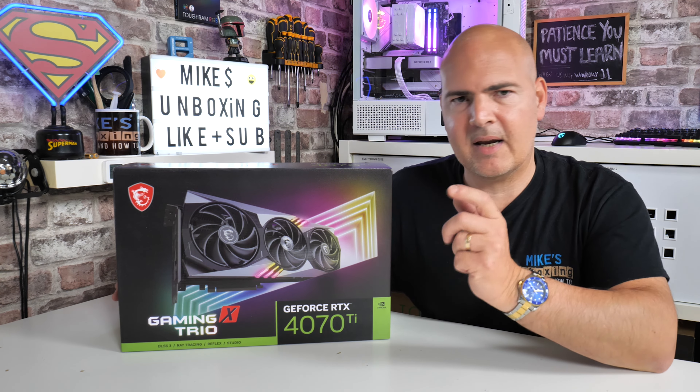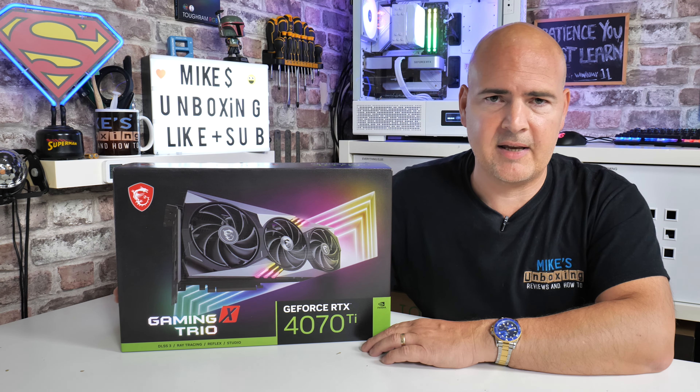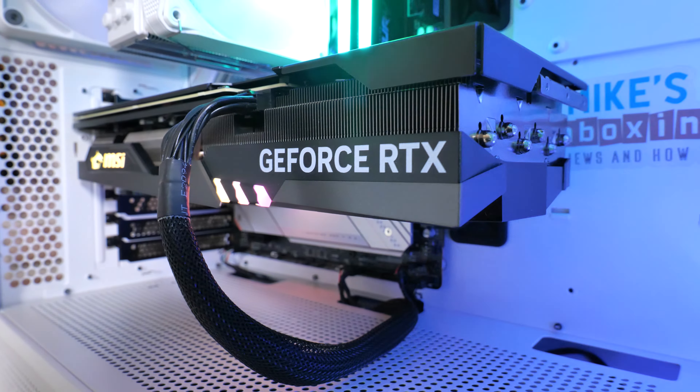As always, there will be links to MSI themselves so you can pick up the details from them, and also some shopping links from places like Amazon, eBay, etc. So starting off with the specifications.